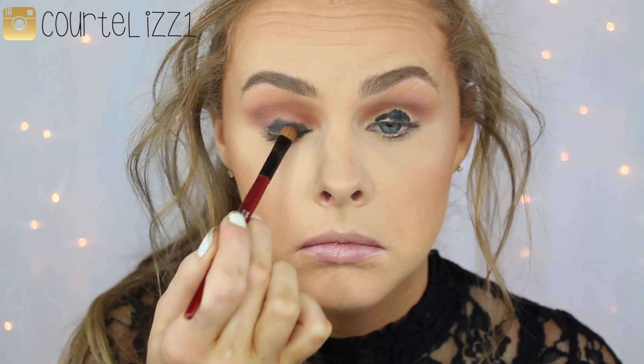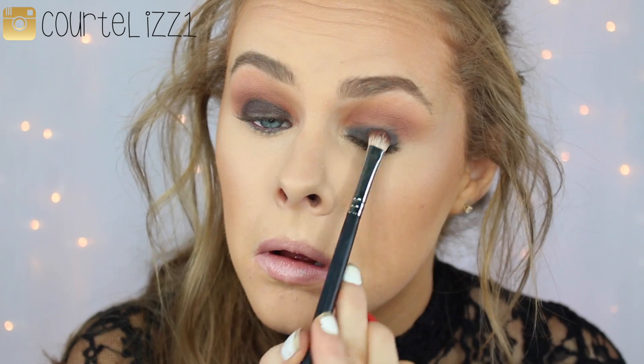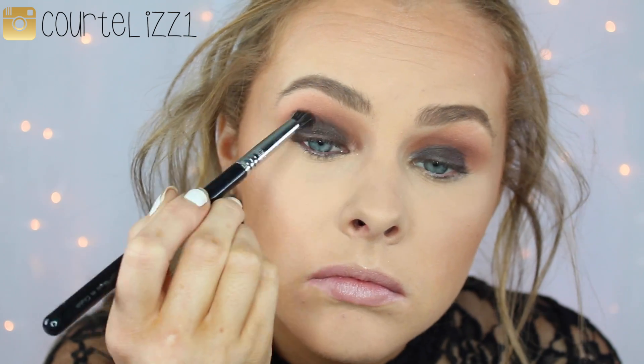Then going in with the NYX Cosmetics Jumbo Eye Pencil in Black Bean, I'm just putting it all over my eyelid as a base and then blending it out with a synthetic brush. Don't put it anywhere higher than the crease — I left a little bit of space between the lid and the crease. Then going in with Makeup Geek Bada Bing Eyeshadow, which has a little bit of sparkle. It's kind of brown but kind of black — I thought this would be easier to blend out than a pure black matte shade, so it creates a nice gradient effect between the black, the Coco Bear, and the Peach Smoothie.